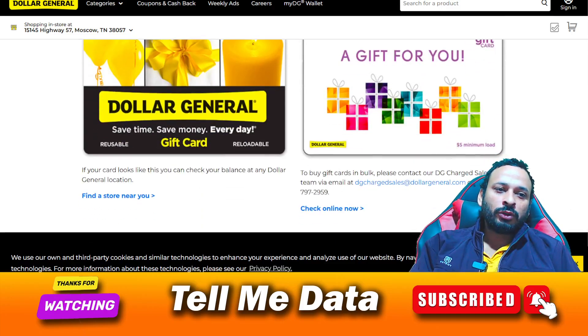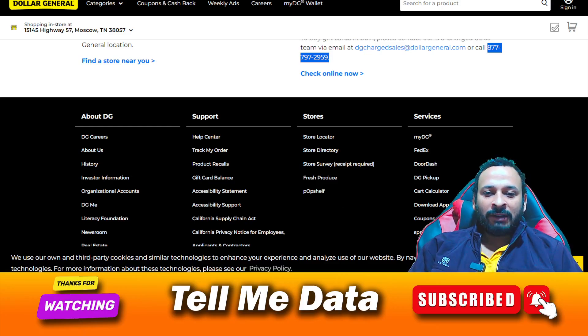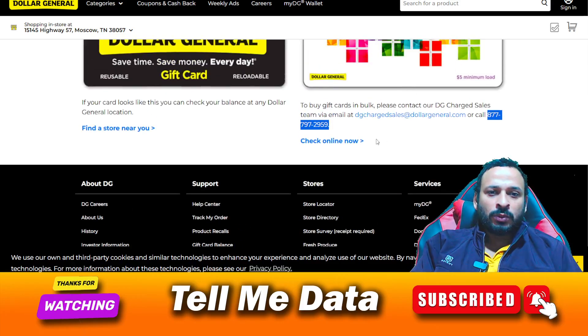If your card is a different type, you need to call their customer support team. Once you are on this page, you will see the phone number available. You need to dial 877-797-2958. Once you get connected, you can tell them your query and they will help you accordingly.